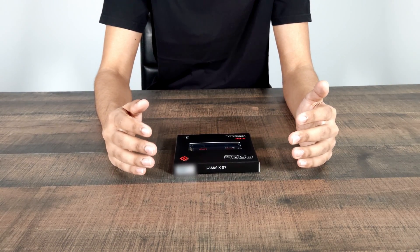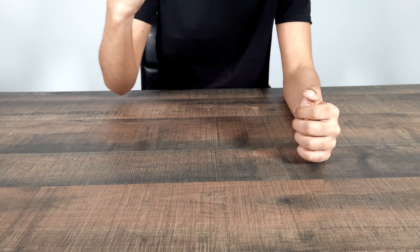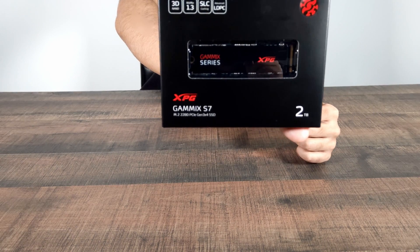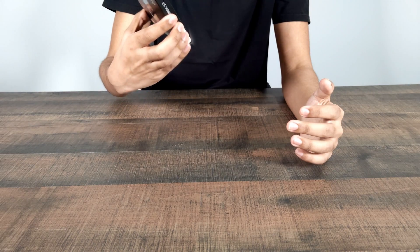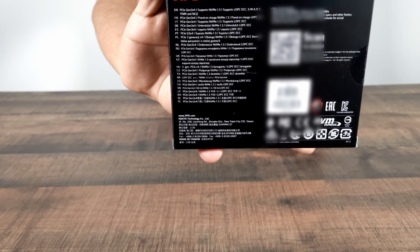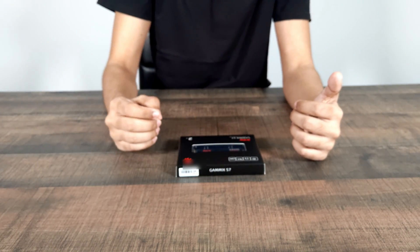Hello everyone, welcome back to another video. Today I have this SSD from XPG — this is the Gammix S7. The reason why you'd want to purchase this SSD is because it's 2TB of SSD storage. Its read speeds go all the way up to 3500Mbps and its write speeds go all the way up to 3000Mbps, and on top of that it also has DRAM, so it won't take your SSD all that long to find the files inside it.